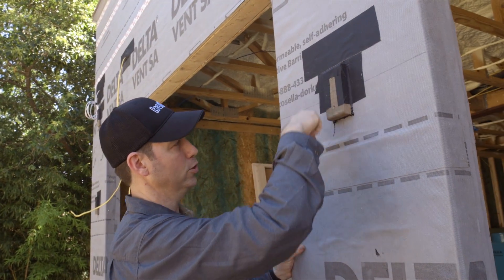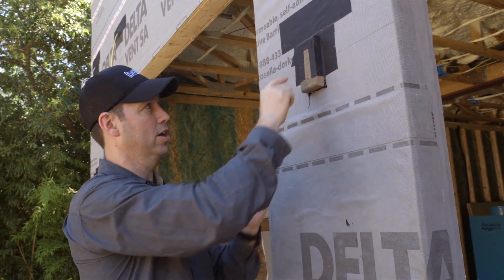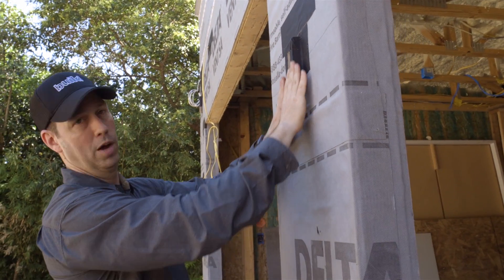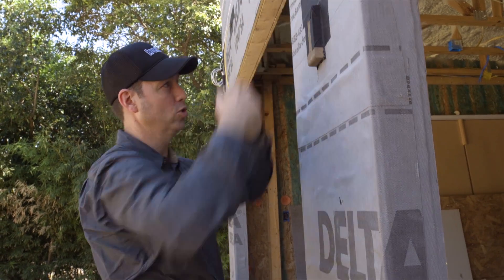He put a band of Delta Fane, which is a sealant, all the way around this and then stuck it on, screwed it onto the house. And then in a shingle fashion, we used some Delta Facade S tape up the jams first, and then over top of the head with a final piece to make sure everything's shingled correctly.